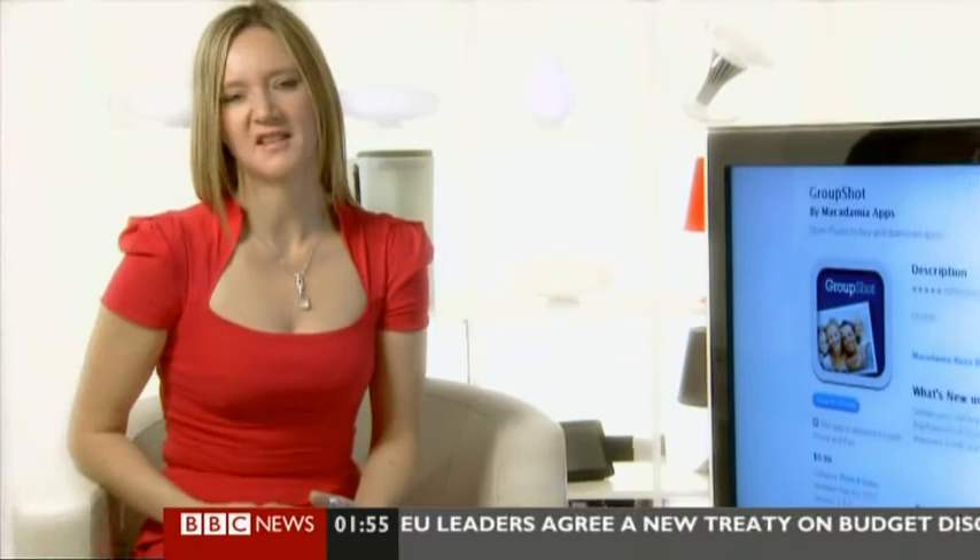There's always one who either sneezes, looks the wrong way, or scratches their nose at just the wrong moment. Now all you have to do is take four or five shots from the same position and then switch their heads around afterwards. If only everything in life were that simple.